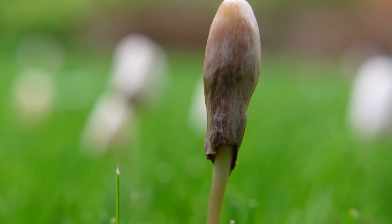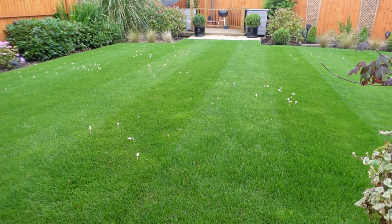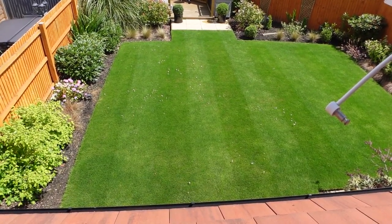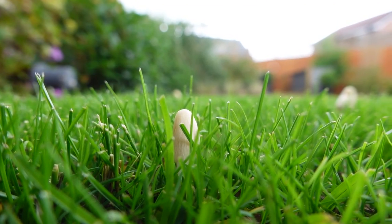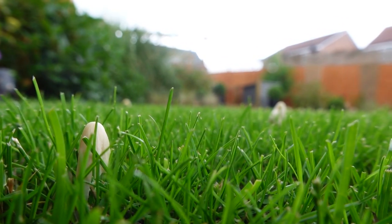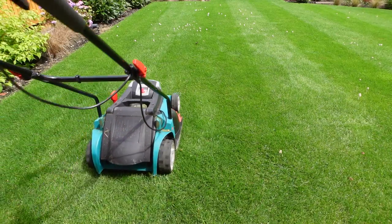First of all, what are mushrooms in the lawn? Mushrooms are part of fungi. The fungi grows above the lawn — which is what you can see — but it also grows a network below the lawn which is interconnected. Above the lawn are almost the fruits of the fungi, and they're designed to produce more mushrooms.